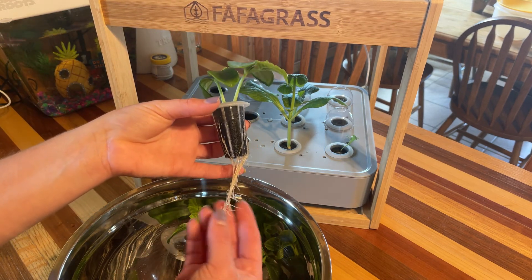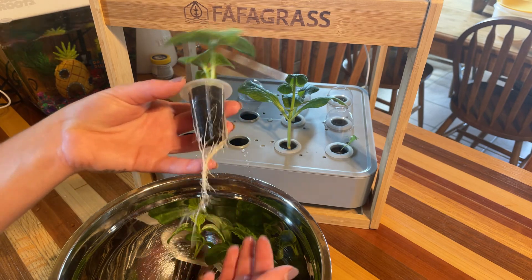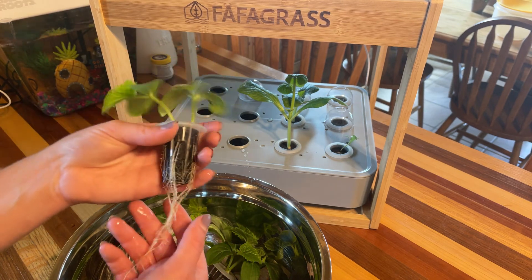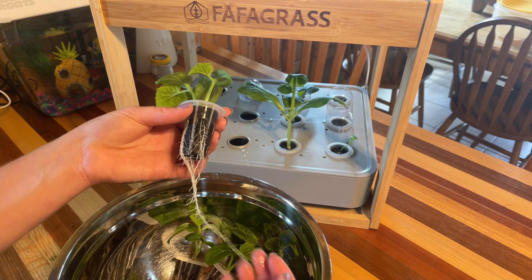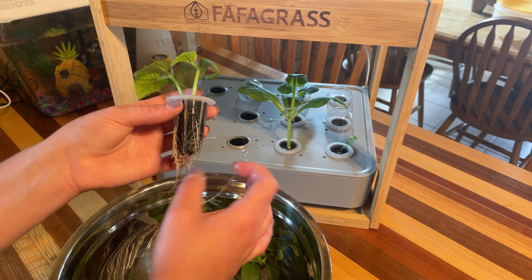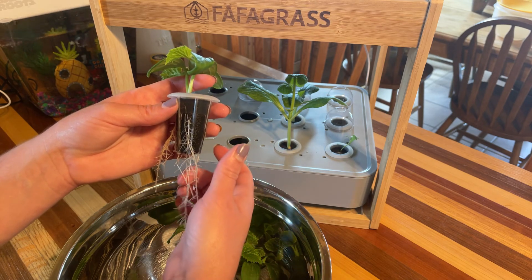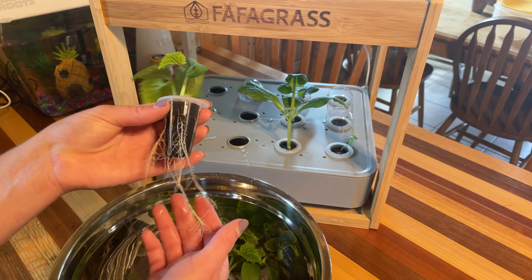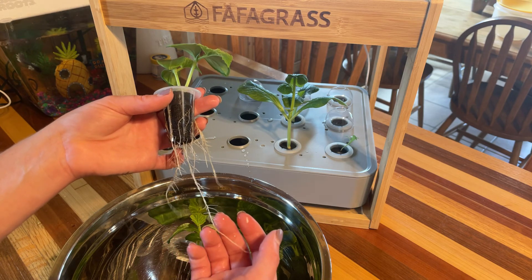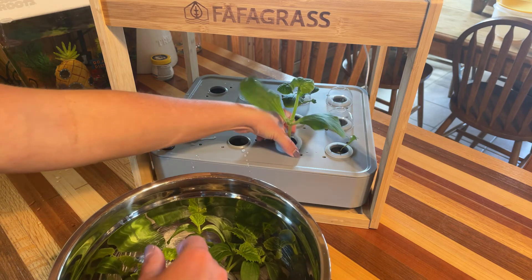The roots look really nice, white, and beautiful. You don't want your roots getting super brown and mushy — that's something to look for in hydroponic systems. If your roots are getting really brown and mushy it's probably because you need to clean your system. I've done videos in the past about cleaning that I can link below in the description — it's pretty much the same for most systems. You can also trim off those brown and yucky-looking roots because you want your roots to be nice and white like this.